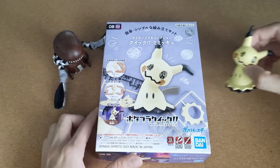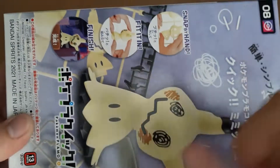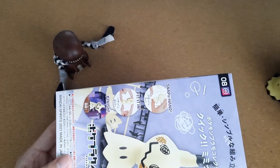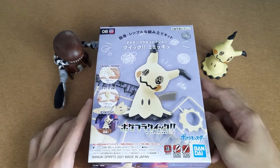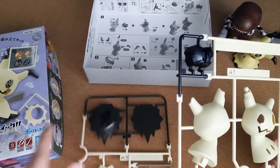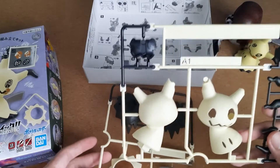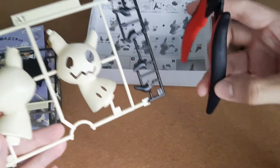So let's open up and see what's inside. We got stickers, we have two parts, and the instructions are actually printed on the box. I believe the box says there's only 13 parts - you can see right here, 13 parts. And it actually says there's no tools required. But me being the professional Gundam modeler that I am, I actually want to use tools to take out my Mimikyu parts.